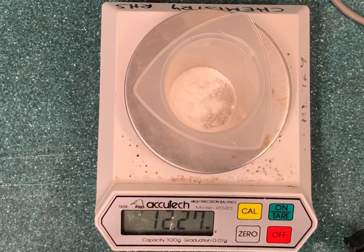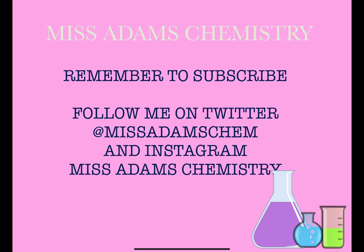Thank you for watching my video, I hope that you found it helpful. Please remember to subscribe and follow me on Twitter at missadamschem and Instagram missadamschemistry for regular updates on new videos and flashcards throughout the year. Remember to ring the bell to get notified of new videos when they're uploaded. Bye for now!